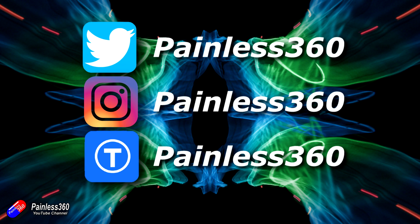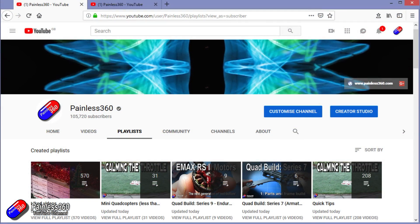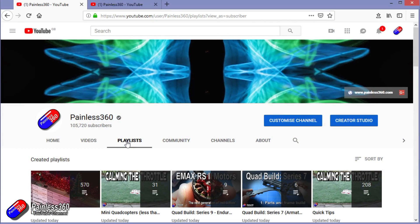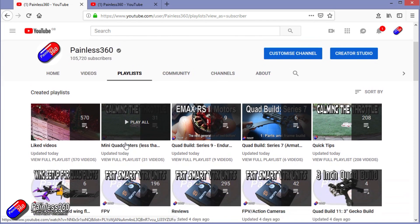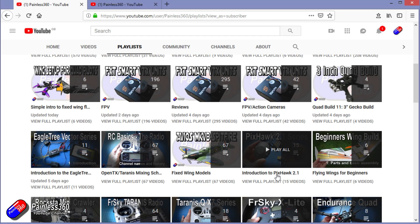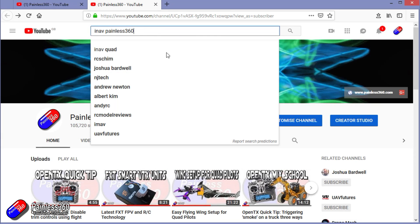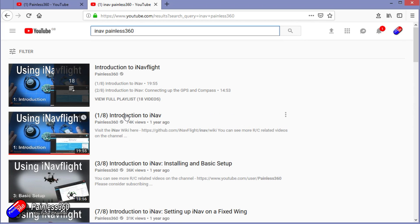Thanks for watching the video right to the very end. You can find me in all the usual places on social media, and if you like the video hit the subscribe button and the bell notification icon. If you really like what I'm doing you can become one of my Patreons for direct support, giveaways and regular updates. Check out the playlists — I organise all my videos into playlists by topic. You can also search YouTube for 'iNav Painless360' to find all my videos. Thanks again for watching, and happy flying.